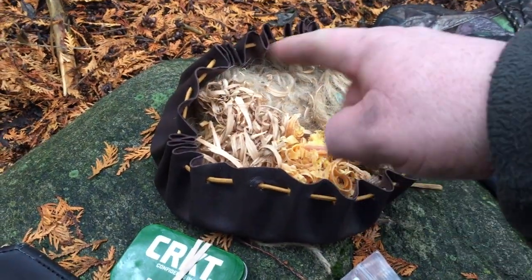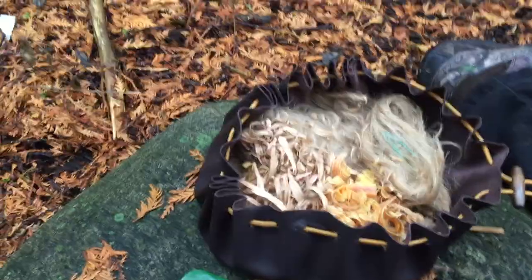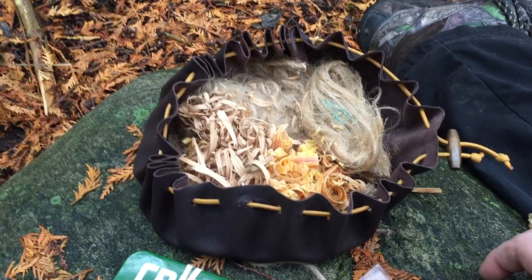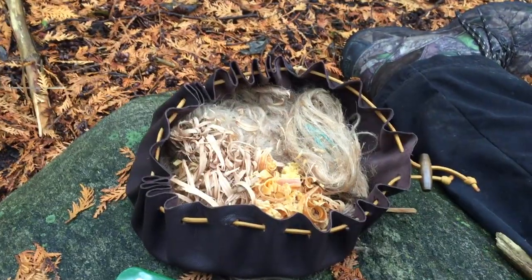Right now, let me show you what I have inside, but before I get into that, let's talk about the leather pouch itself for a moment. Basically, it's a circle — trust me, it's far easier than it looks. It's just one big regular circle, 15 inches in diameter.